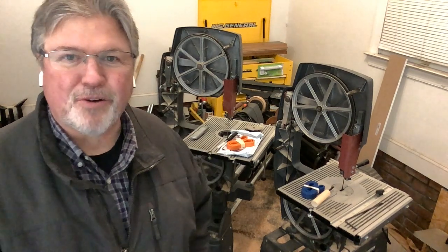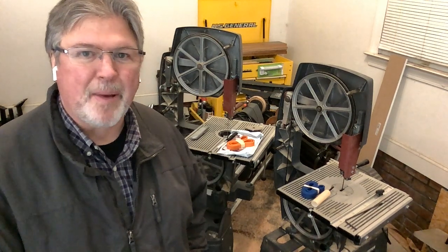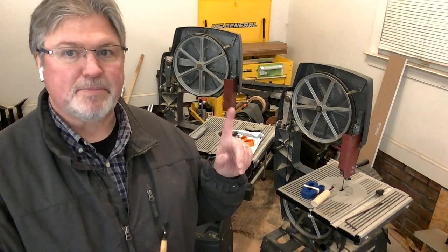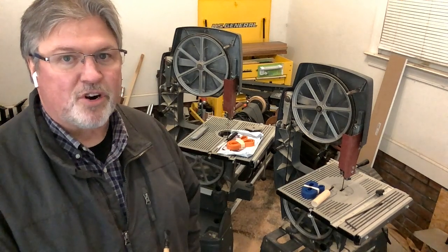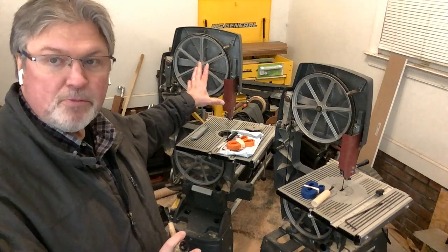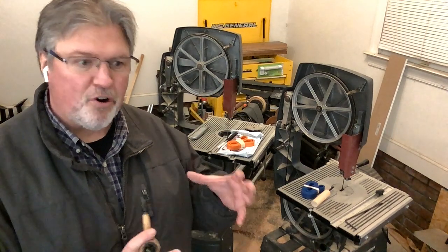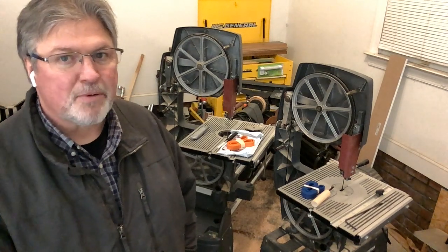Hey, Scott from mygrowtherings.com here, once again in my garage shop. Today we're finally getting around to doing something I've been talking about for quite some time. One of these bandsaws was made in 1991 by Shopsmith, the other in 1998 by Shopsmith. Both of these are starting to show some dry rot in the rubber tires.